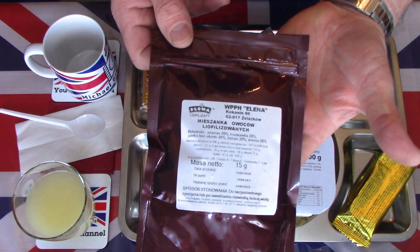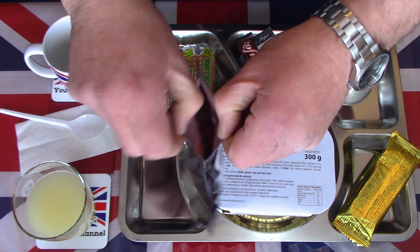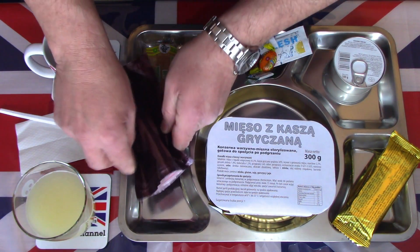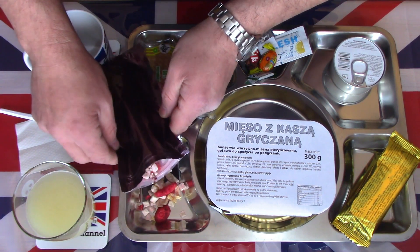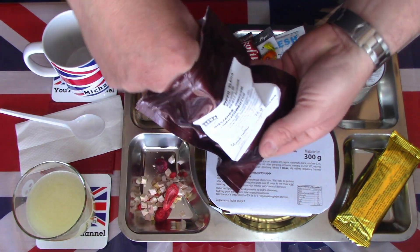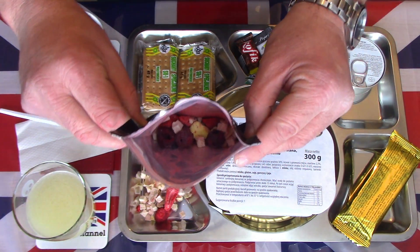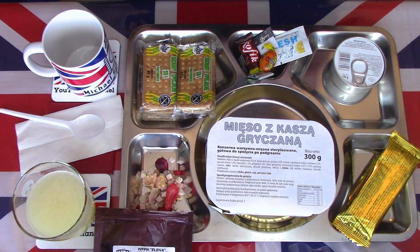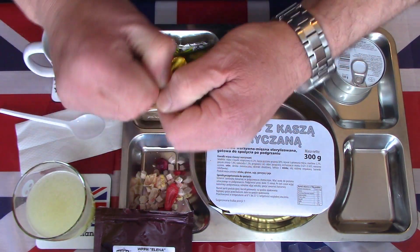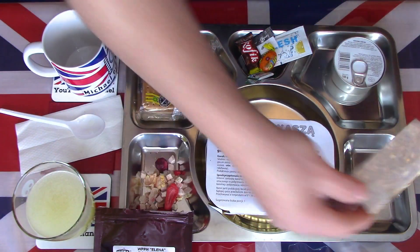Now let's look at the dried fruits — a mixed dehydrated fruit mix, again in a resealable pack to keep them fresh. There's a good selection of fruits in there. We also have the apricot and fig cereal bar — I've had many of these before. It comes sandwiched between a little bit of edible rice paper.